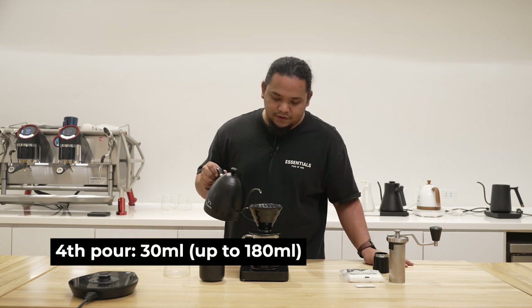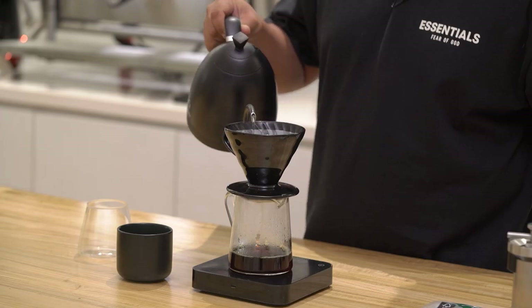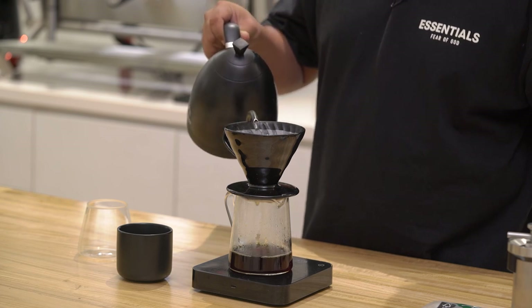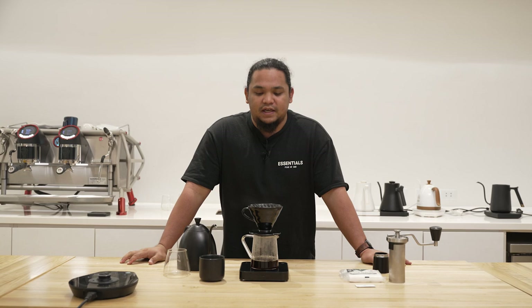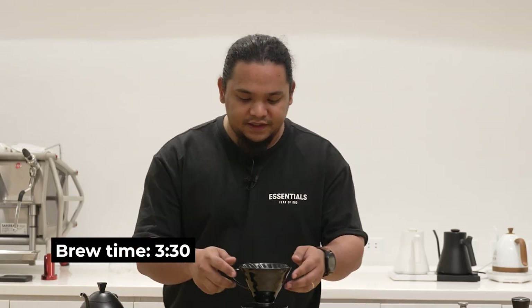And now for my last pour it's just going to be 30 milliliters. I'm making sure that I'm agitating as much as I can again so that all of that good flavor from this cup is actually being drawn down. Our total brew time is three minutes and 30 seconds.